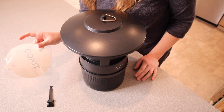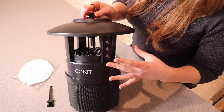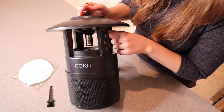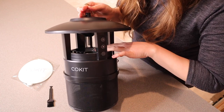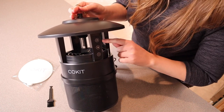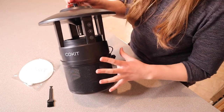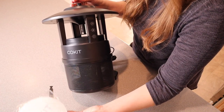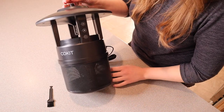So essentially the bugs are going to first be attracted to the LED UV light, which is right down here in the middle — it's a pretty pink-purple color. Then because this fan is going, it's going to force them inside the trap. Once they go in, they'll be funneled into the bottom section, where one of these really sticky sheets of paper will be, to ensure they're not going to get out.